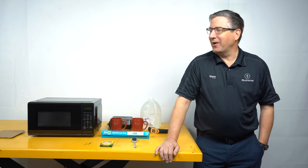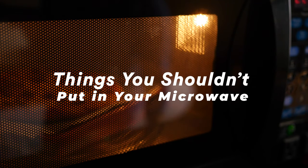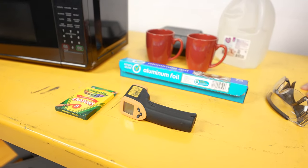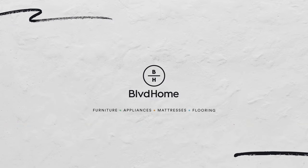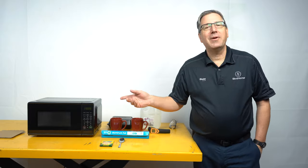Hi, this is Blake with Boulevard Home. We are here to talk about microwaves today — specifically what you shouldn't put in your microwave. We're going to test some of those theories, talk about all these different things we have laid out here, and give some demonstrations. We'll be following safety procedures, as these are things we don't recommend you do at home — this is just for demonstration purposes.